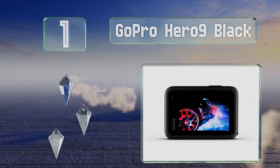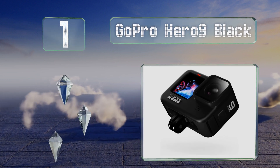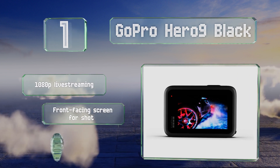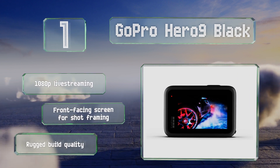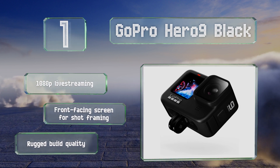Taking the top spot on our list, with superb video stabilization and the ability to shoot in crisp 5K resolution, the GoPro Hero 9 Black is perfect for filming outdoor adventures. It can even capture footage from 30 seconds before the shutter is pressed, in case you're not quick enough on the trigger. It features 1080p live streaming, a front-facing screen for shot framing, and a rugged build quality.